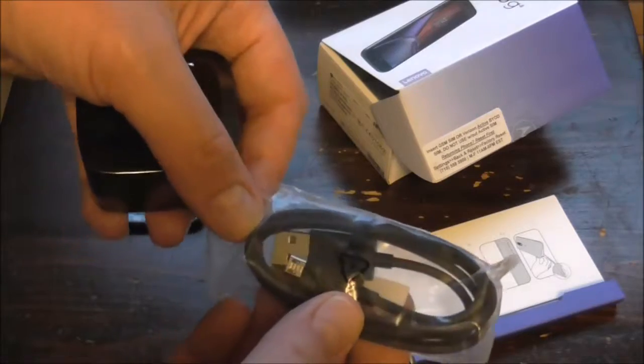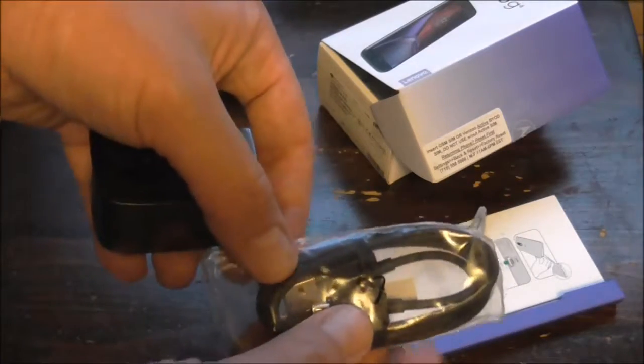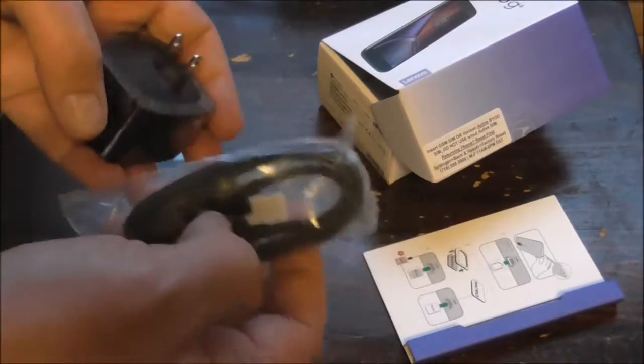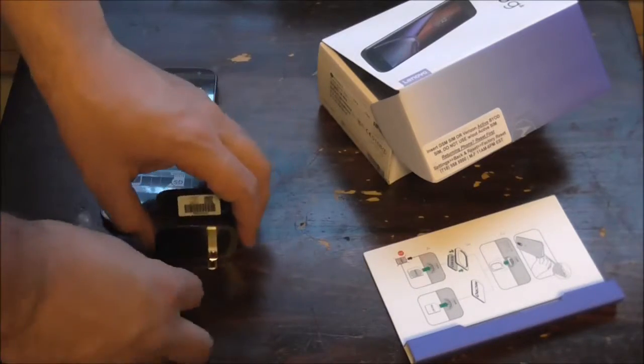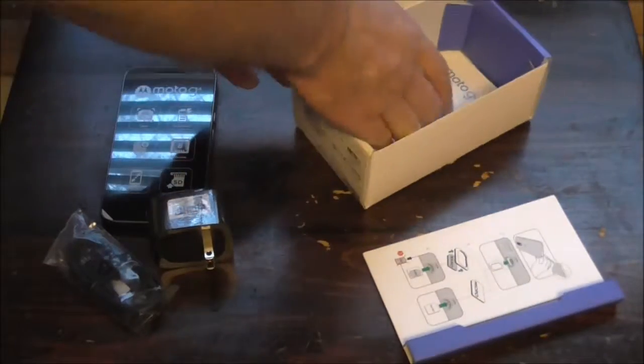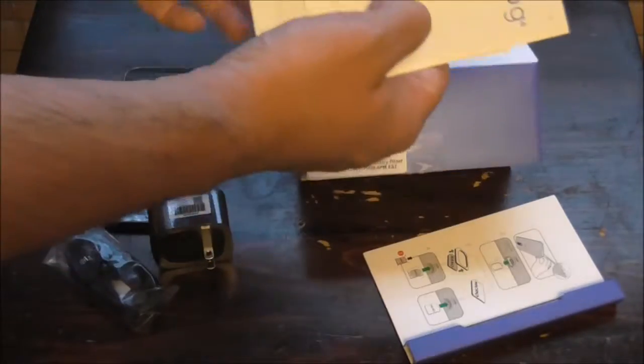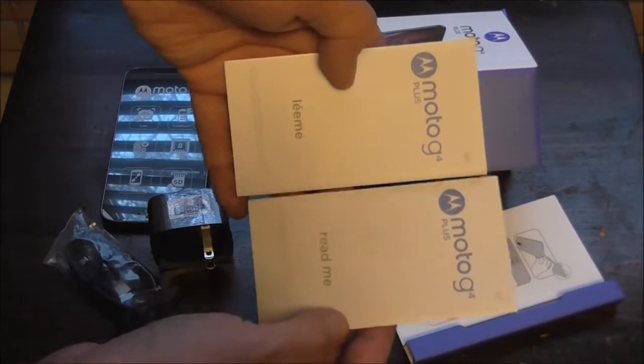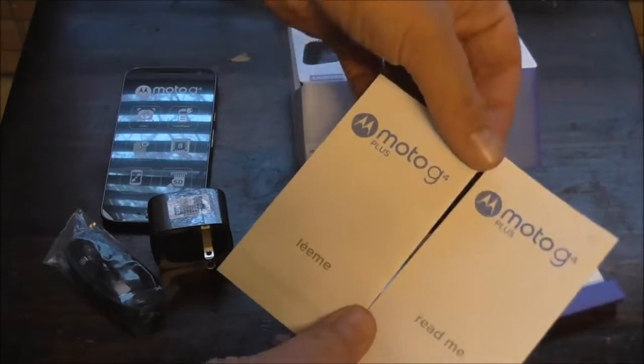This USB cable could also be useful when you're transferring videos or pictures from the phone onto the computer. There are read me instructions in English and Español.